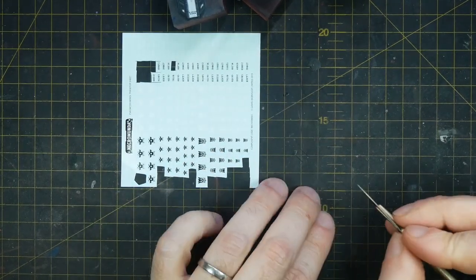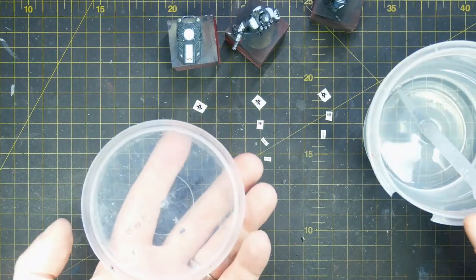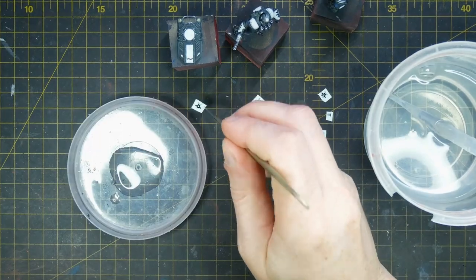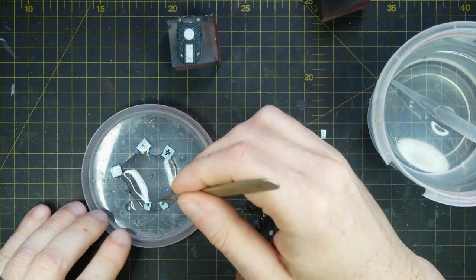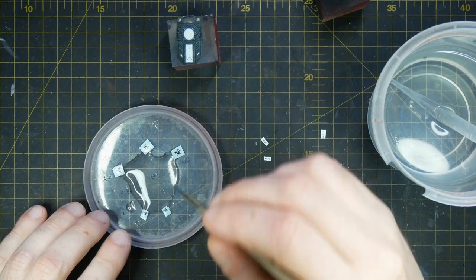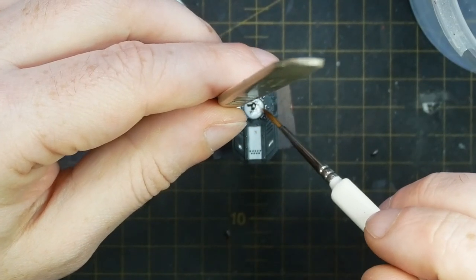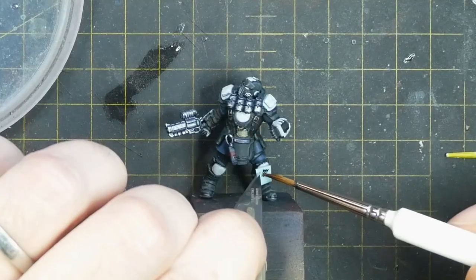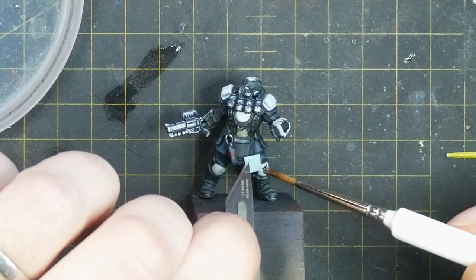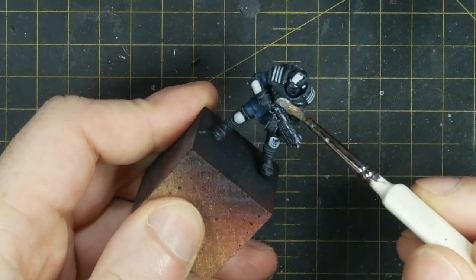I then apply the decals from the Enforcer transfer sheet onto the models' chest plates and knee pads. I do this with fresh clean water, fully submerging the decal in the water with a hobby knife and then pushing it to the edge of my plastic lid of water. This ensures the decals are saturated — if you leave them floating, the decals will separate and scrunch up. I apply some clean water to the surface, then pick the decal up with the hobby knife and use a clean damp brush to slide it off and move the decal into place.